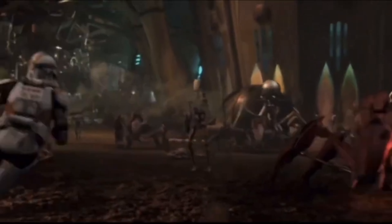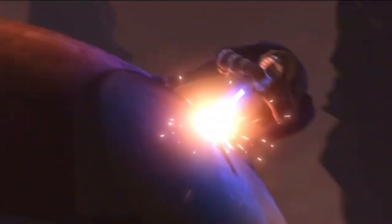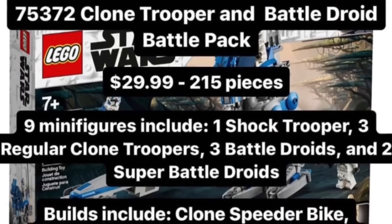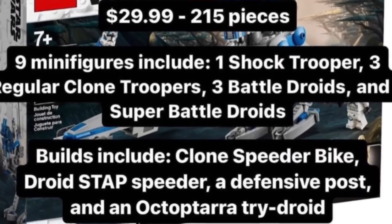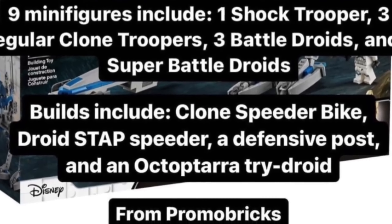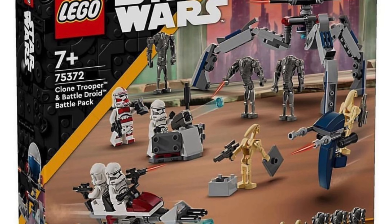Leaks surrounding the January 1st Battle Pack have made things confusing, but we can finally get a clear answer here because set 75372, the Clone vs Droids Battle Pack, is absolutely stacked and looks like the best Battle Pack LEGO has ever made. Retailing at $30 and with just over 200 pieces, this set combines the best of the 2020 501st Battle Pack with the original 2006 Droids Battle Pack.